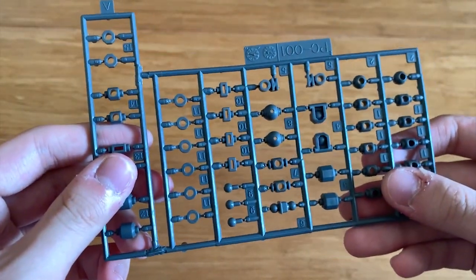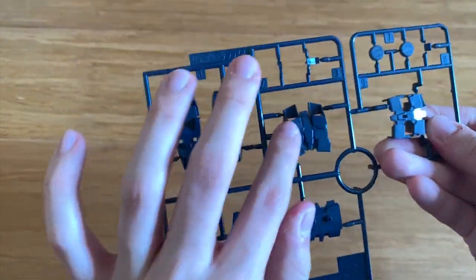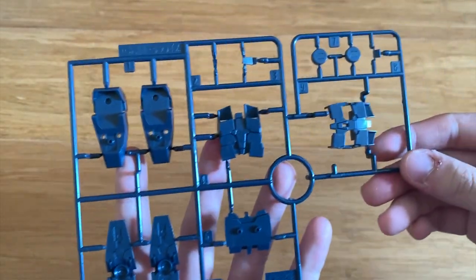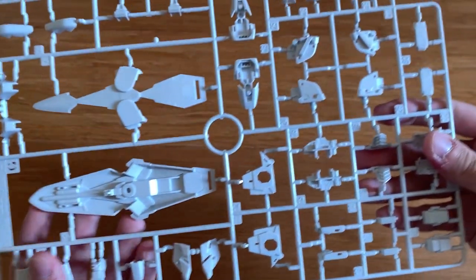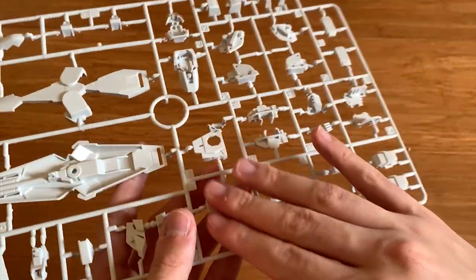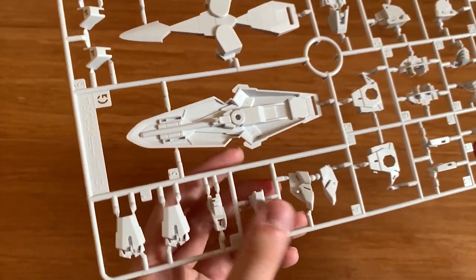We have the large poly cap. Then the D runner - on the D runner we can see the feet and the backpack as well. Then we have the G runner, which is huge. We can see some shoulder parts, some feet parts, some torso parts, the waist part, and the shield.